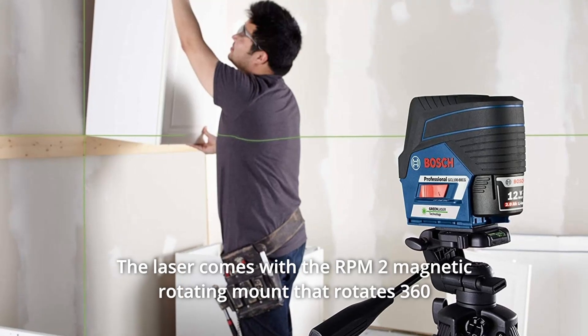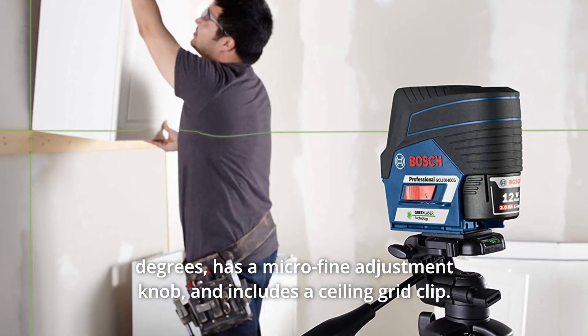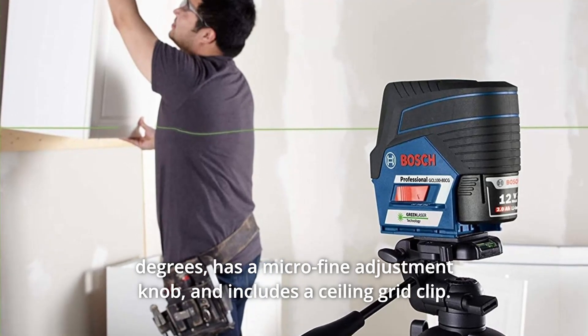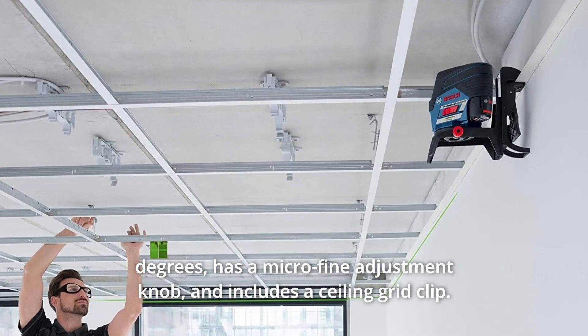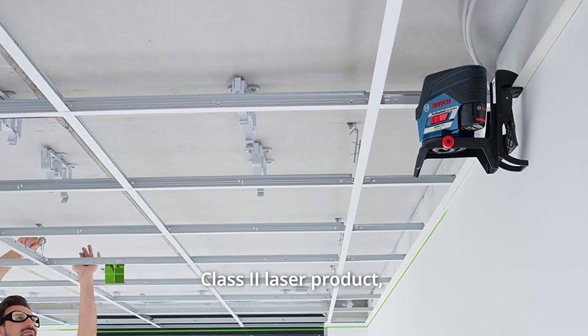The laser comes with the RPM-2 magnetic rotating mount that rotates 360 degrees, has a micro-fine adjustment knob, and includes a ceiling grid clip. It is a Class 2 laser product with less than 5MW power output.